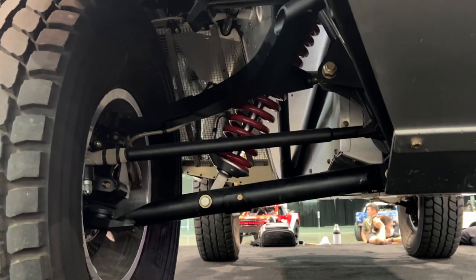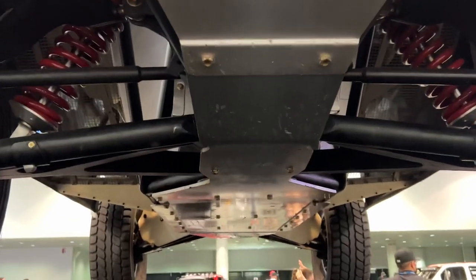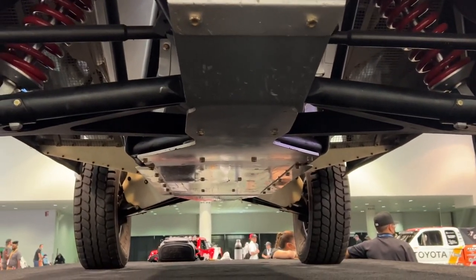You look at the design of the upper arm going around that single front coilover. Also, if you look under — look how thin that chassis is. It's really thin.